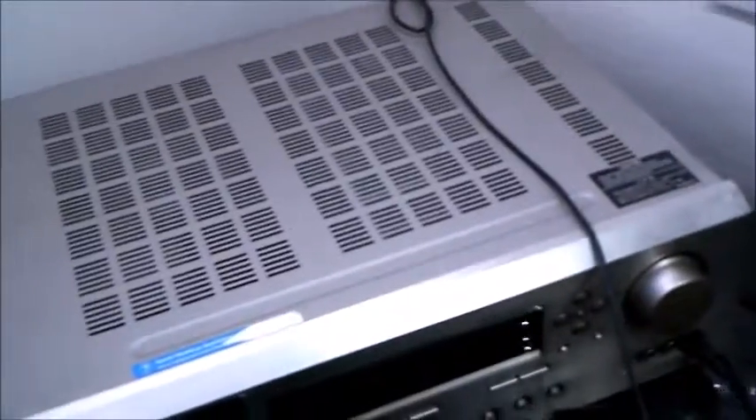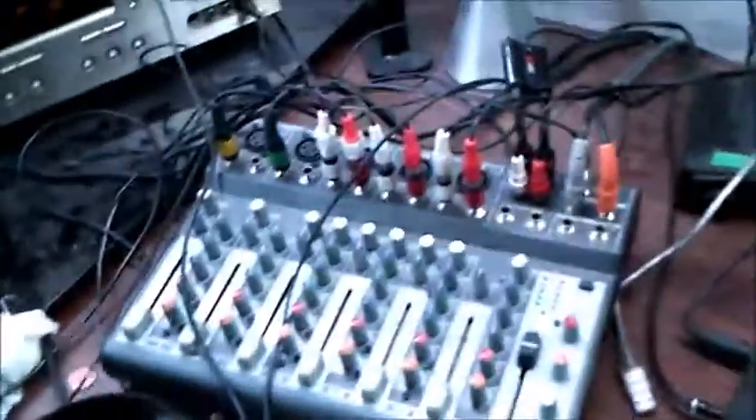Bear with me, I'll get this phono preamp hooked up in just a minute. Okay, so I removed the mixer — it's over here on the bed as you can probably see. I'm going to hook up the preamp — hang on, I gotta find the preamp. Okay, there it is — there's the phono preamp.